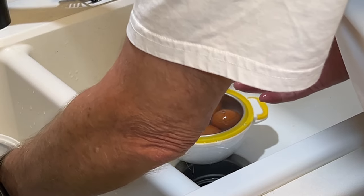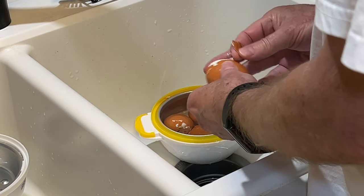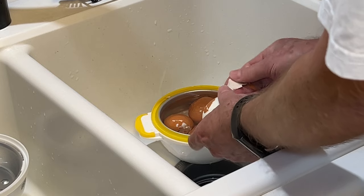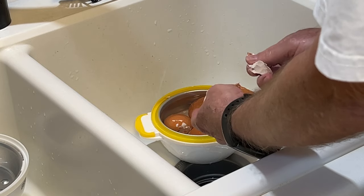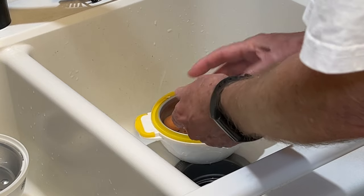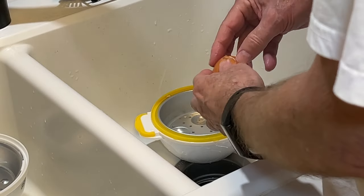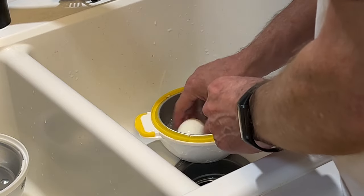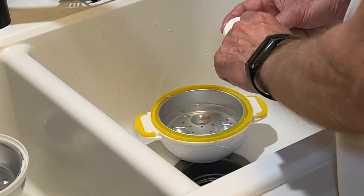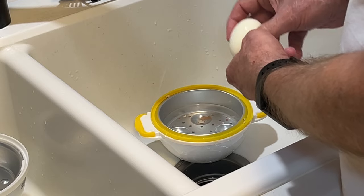Looks like it might work. Let's start peeling some eggs. Oh yeah — those shells come off so easy. This is really good, I really like this. So I'm making four eggs here, but I'm going to do four more because I want six eggs to do the deviled eggs. One thing I did notice that I thought was odd — the bottom of the egg is flat. It didn't matter which way I tried with the second batch. Oh well, it'll be fine for the deviled eggs.